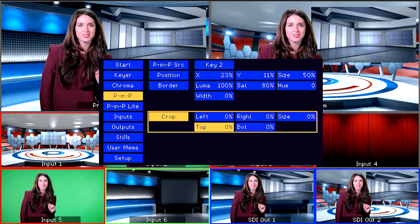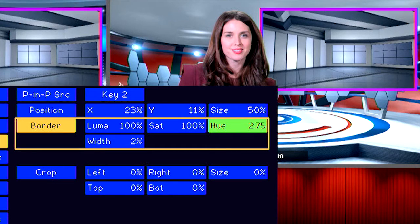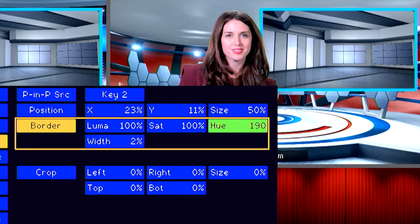If you want to make the PIP window more prominent, you can add borders to it. Go to the Border option and increase the width — 0 is no border; we are going to increase it to 2% here. You can also change the color of the border by changing the hue value: 0 is red and 120 is green.